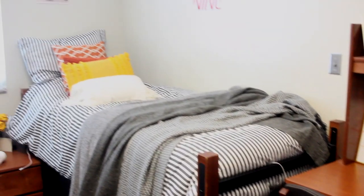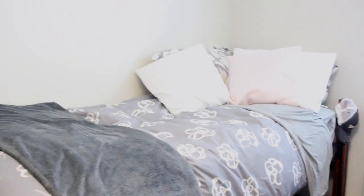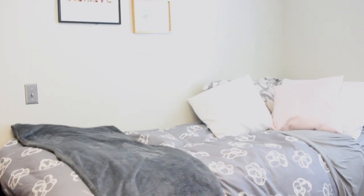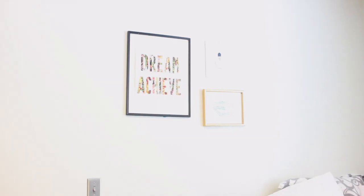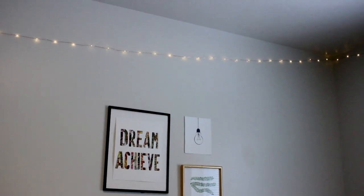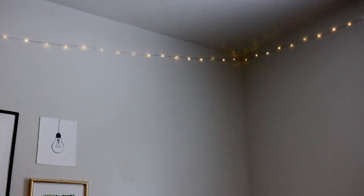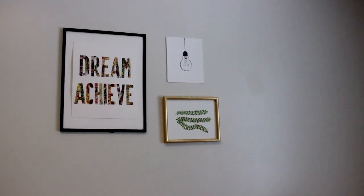This is my roommate's side — very pretty, very aesthetic. This is the bed, twin size. We've both got Ikea covers. We've got fairy lights up as well. We're using command hooks, even though we're not supposed to, because the paint is very fragile and chips very easily, unfortunately.